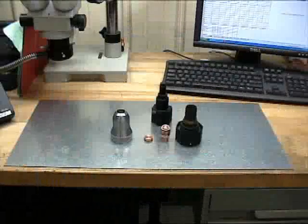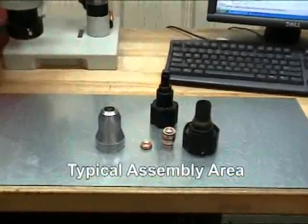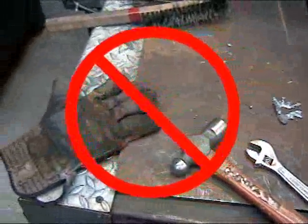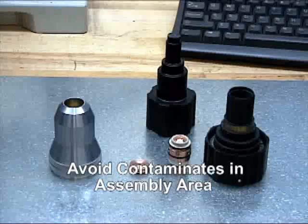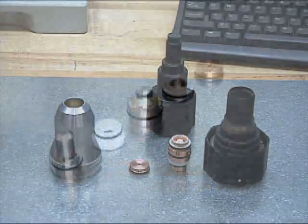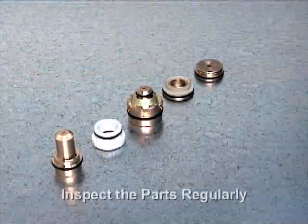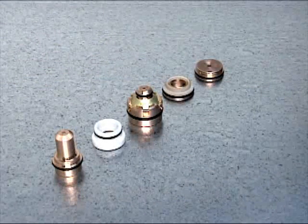It is very important to assemble the consumable parts and cartridge in relatively clean conditions. Hands, tools, and work surfaces should be free of soot, slag, and other dirt particles that could become embedded in the O-ring seals and compromise the performance of the torch. The consumable parts should be inspected periodically and replaced when necessary to maintain consistent cut quality.